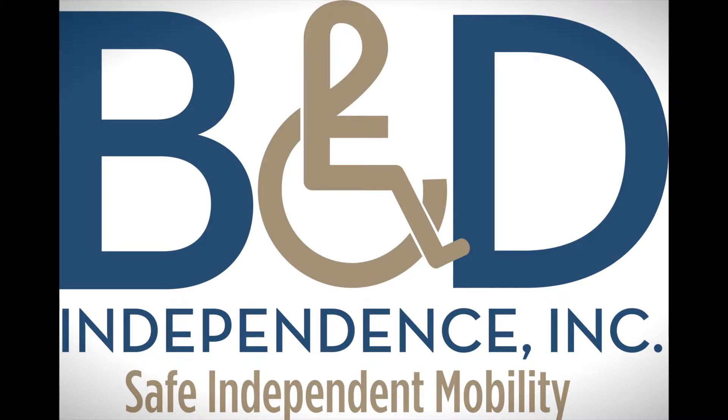Hello and welcome to the B&D Independence Online Training Academy. This is Zach Lewis, Training Manager for B&D Independence, welcoming you to the Hightower Docking Station Training Course. In this course, we will go over the proper installation, fit and function testing of the Hightower Docking Station within a minivan.